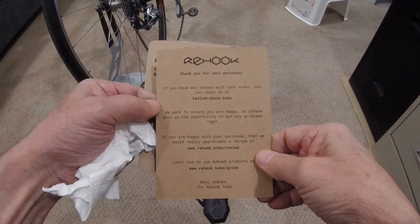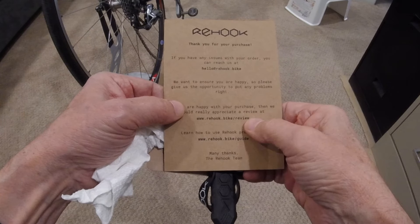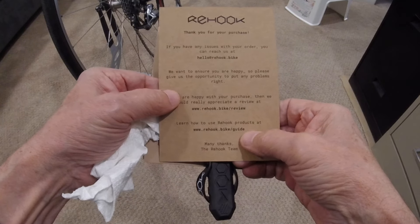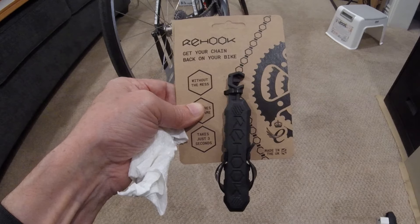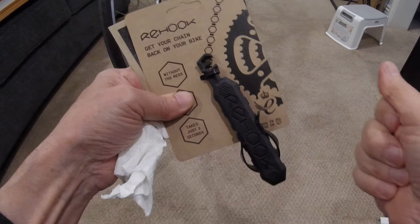It comes with this card as well, which has a couple of websites on it — one has a review, and there's a guide that shows you how to use it. So let's get this thing unpackaged and see how it works.